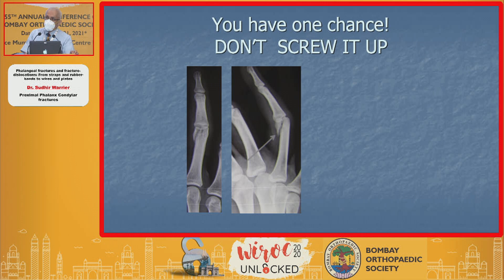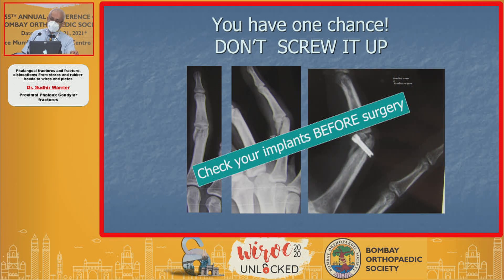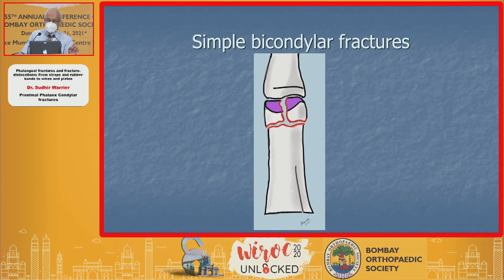Once you know all of this, remember that you have just one chance when you're putting an implant in — don't screw it up. Use the proper implant or you're going to have a lot of problems. Check your implant before you start your surgery.